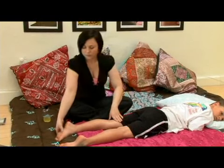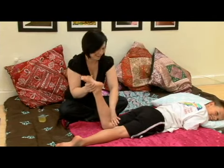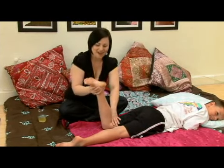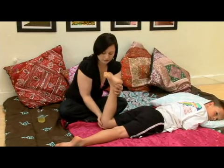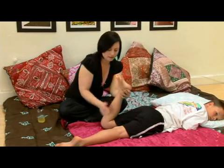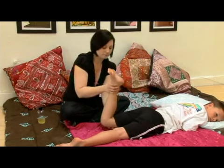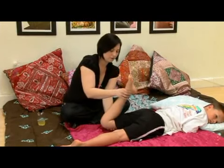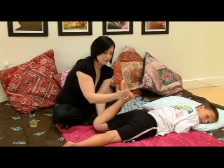I want to make sure he's relaxed, so we're going to test him here, make sure he's not cheating and helping me. Don't help. We're going to go ahead and really support, making sure the thigh is okay, helping to bend back. I'm going to put my left hand right underneath his thigh, supporting his thigh, giving a little bit of a lift, and bending the knee and the foot.